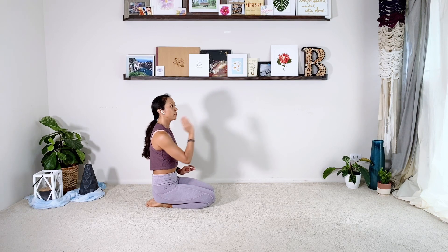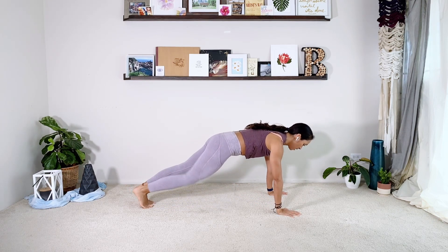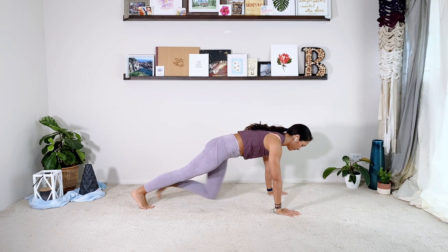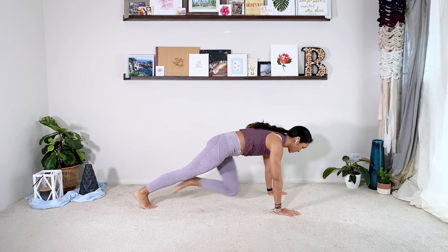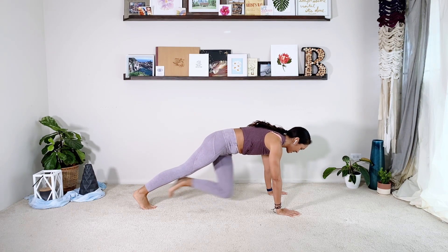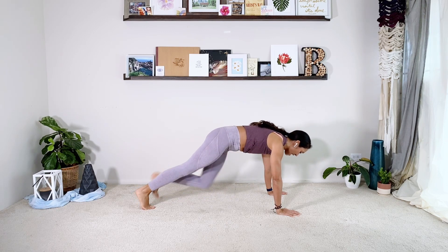We've been working on our mountain climber — pulling one knee into your chest. Find your full plank, pull one knee in, switch. Ten reps. Then — surprise — can we go straight to our twist? Right knee, left elbow, switch. Take a break if you need. Ten reps. And then relax.